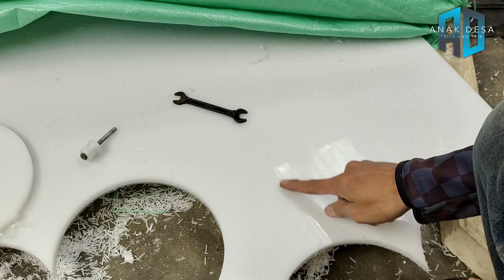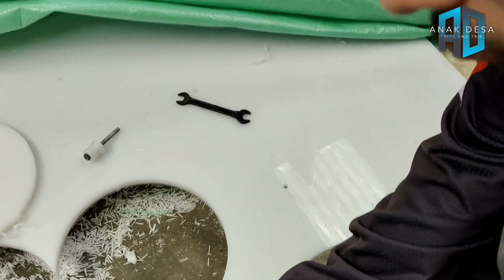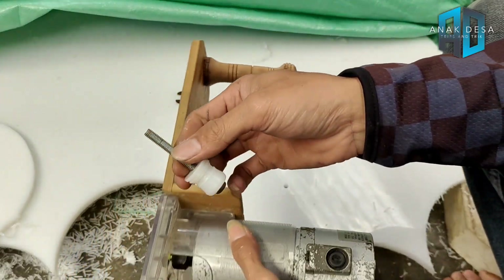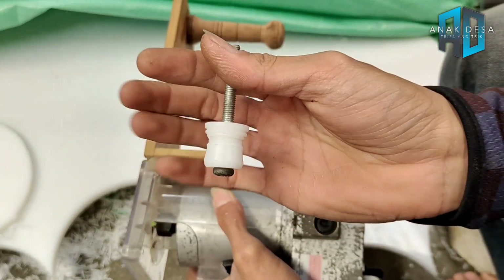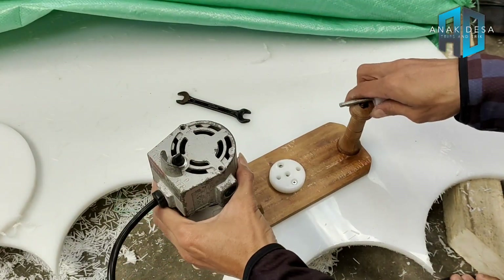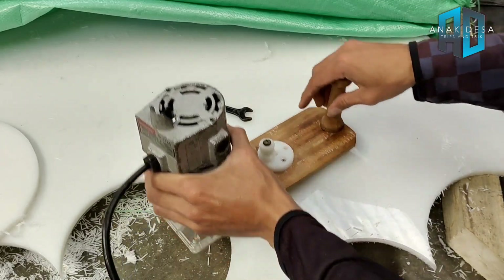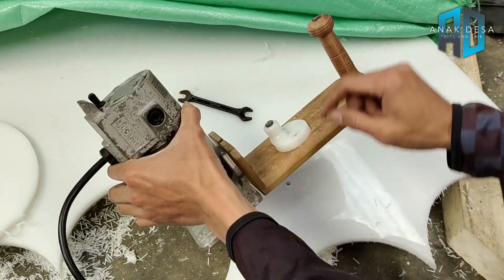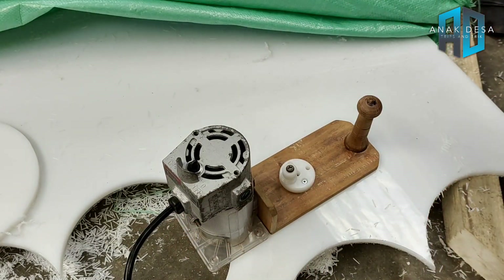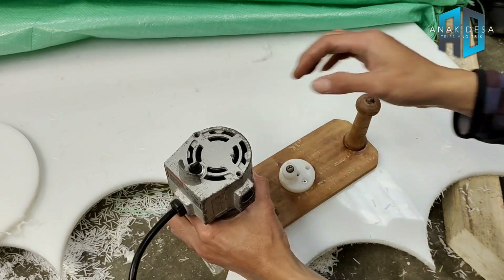Sudah tembus. Kesampingkan dulu bornya. Ini ukuran baut 6 mili, dibuat sedemikian rupa agar lebih rapi. Tancapkan pada lubang yang ada, masukkan di bawahnya. Sudah selesai, langsung eksekusi saja. Tinggal kita putar seperti ini — langsung jadi.